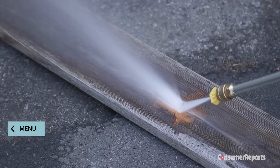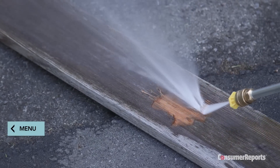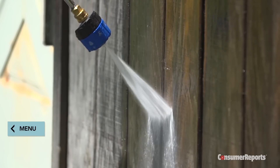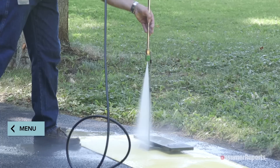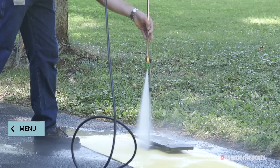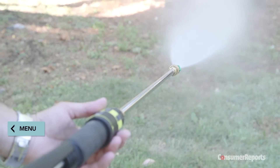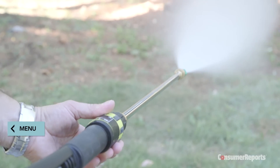Remember, pressure washers are powerful tools and can damage surfaces, so follow the manufacturer's instructions. Always begin with the widest spray angle and start spraying from at least two feet away, moving in slowly. Wear safety goggles and protective shoes. And never point the pressure washer at yourself, others, or pets.